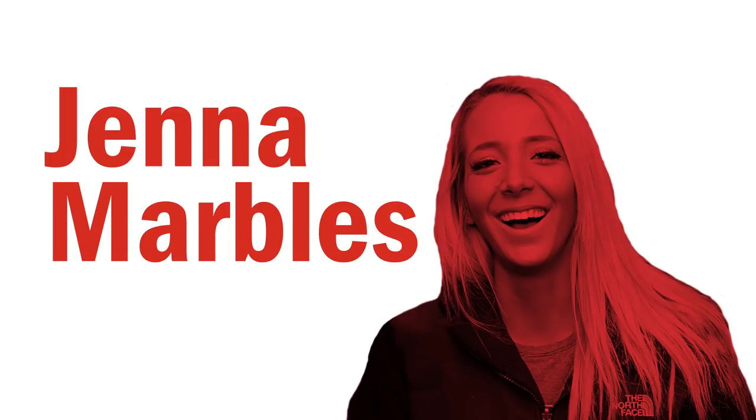Hi everyone and welcome back to FoodTube, a series where I make personalized dishes for some of my favorite channels here on YouTube. I'm very excited because this is a video I've wanted to make for quite a while — today I am making a garbage plate for Jenna Marbles.